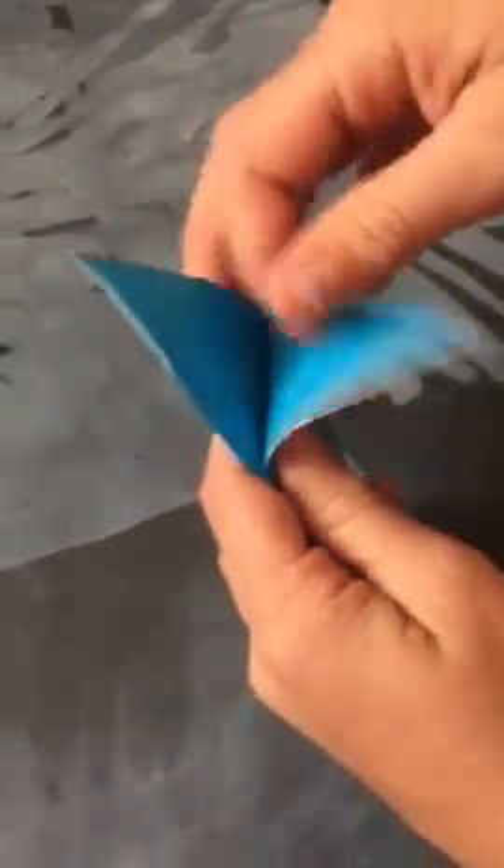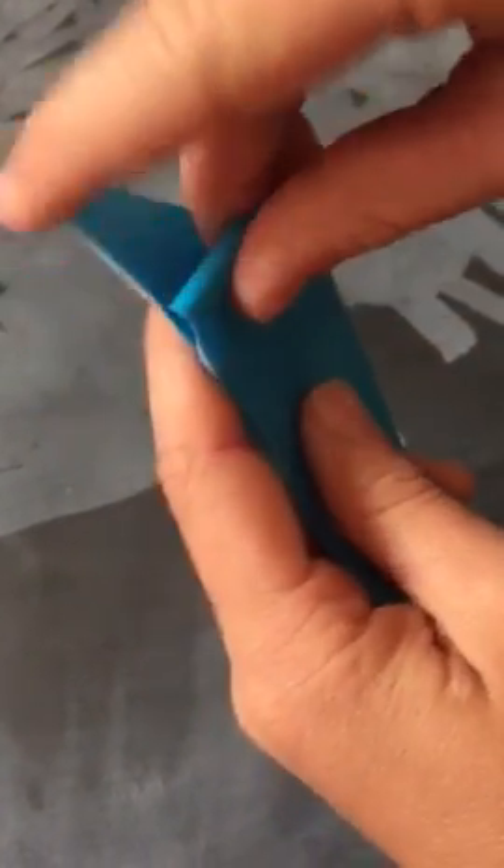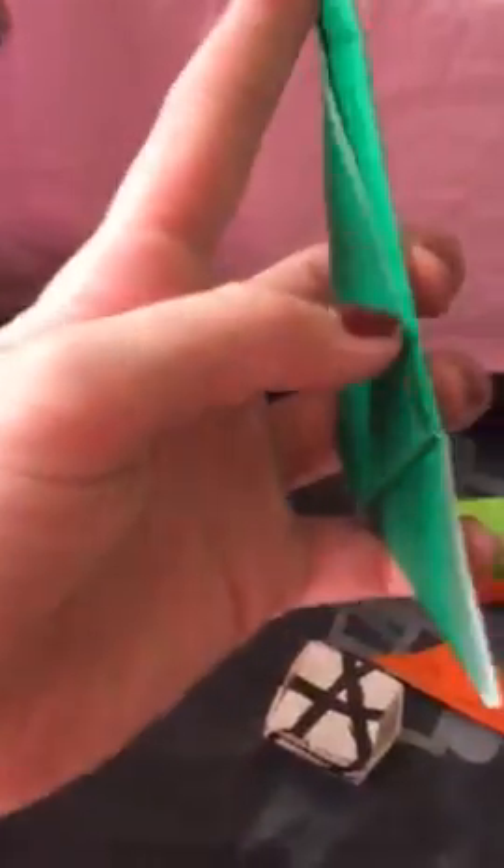And then you have that little pocket. And then you fold that into the pocket. And then you crease it good, crease it very good. And then you stick your finger into this little slot right here. So here, I'll show you on an example that's already been made. This little pocket right here. You can make bigger and smaller ones depending on the size of your finger.